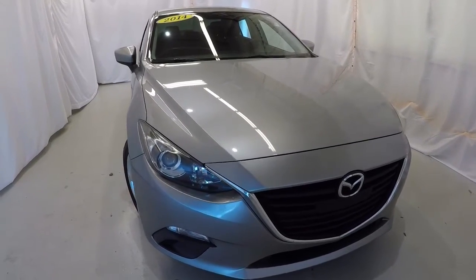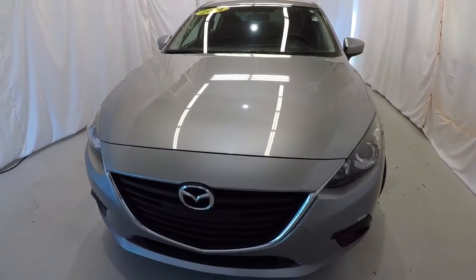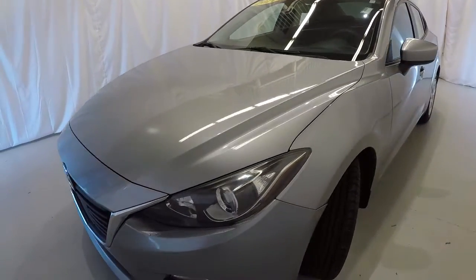Today we're featuring a 2014 Mazda 3 Sport. It's got 80,000 miles on it, and it's liquid silver metallic in color. We'll go ahead and walk around the vehicle with you.